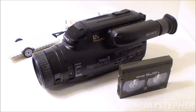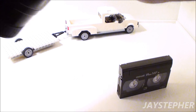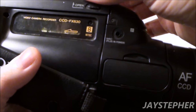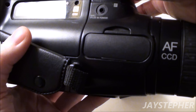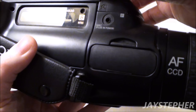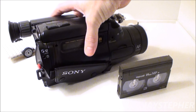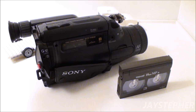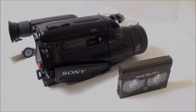Well, that's it. Let me read the model number — this is a 12X steady shot. The model number is CCD-FX630. It's obviously a well-built machine for its time. It's a great camera. Thank you for watching.